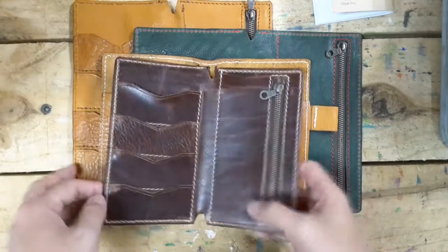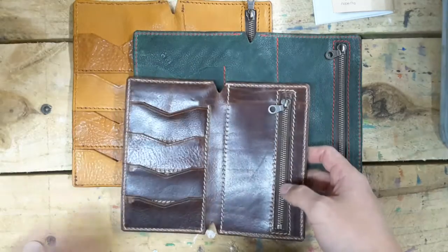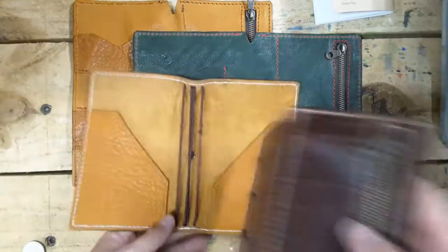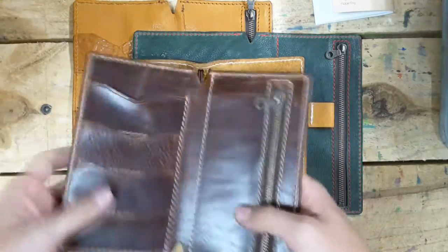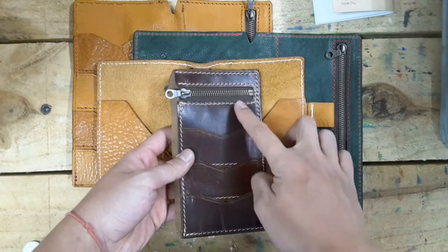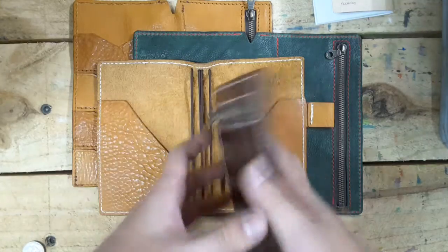Hi guys, today I want to show you guys the things I upgraded on my wallet insert. You guys already know my wallet insert from one of my old videos, and I just want to show you what kind of things I upgraded. First, the wallet insert design is like that — and that's the things I upgraded. Wait a while and I will tell you why I upgraded these things.